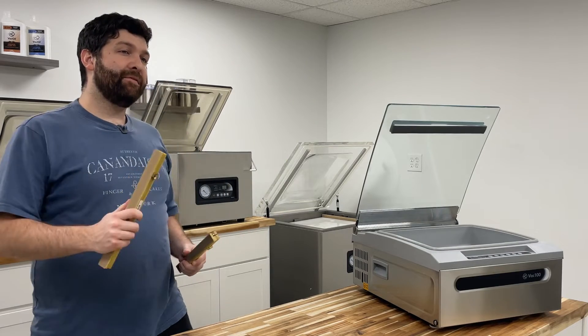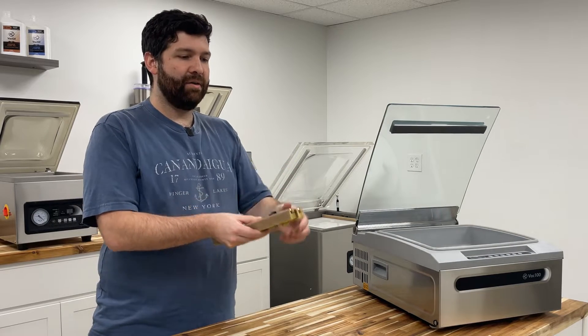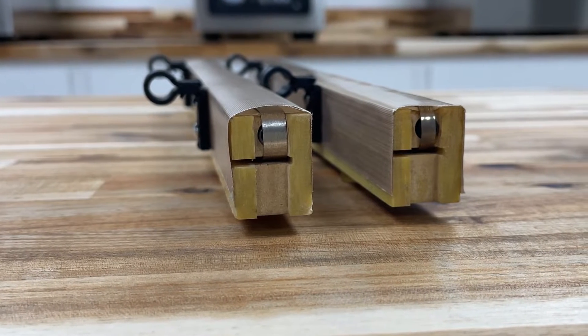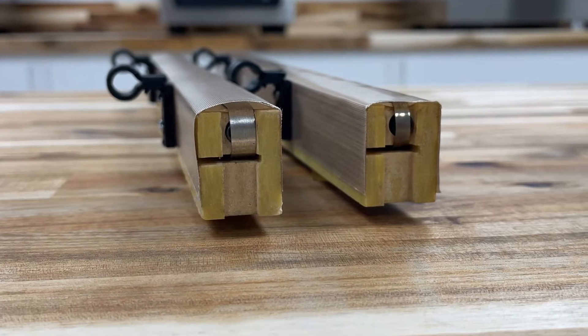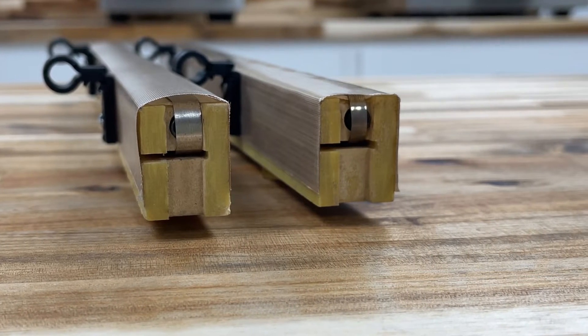The next way to identify the retort bar assembly is to look down the ends of your bar. Put them side by side and you'll see that one is much more narrow. The narrower one is your retort bar assembly because it's the three and a half millimeter. The standard seal bar assembly will look a little wider on the end because it's the six millimeter.